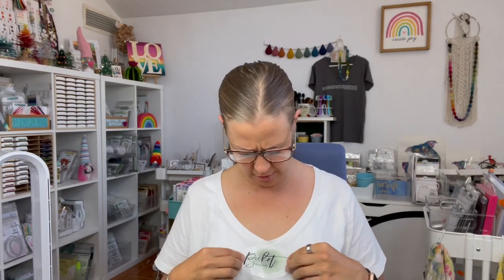Hi and welcome back to my channel. I'm Erica and in today's video we're going to be having a look at some Picket Fan Studio stuff. I thought this was a cute idea to put the sticker on my t-shirt but it doesn't really show, so we're gonna try this maybe.